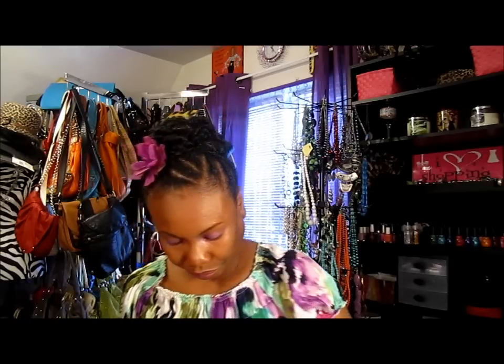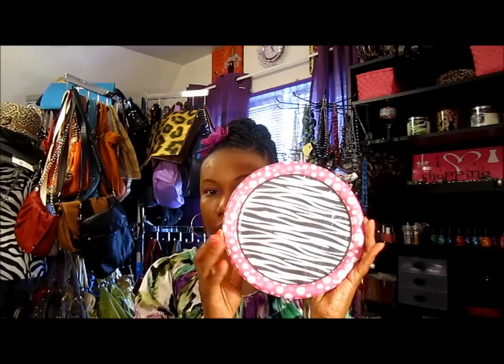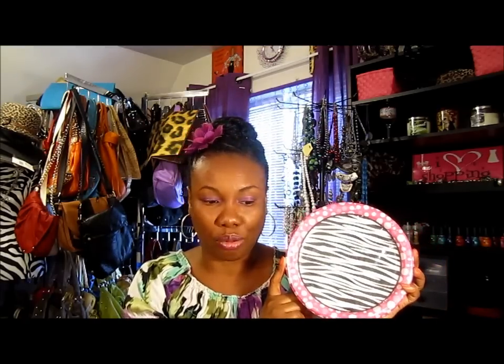I got some little plates for when I'm doing my midnight snacking in here watching YouTube videos. So I got some little plates for my room.